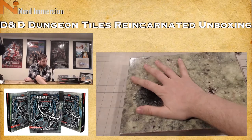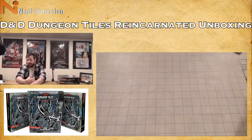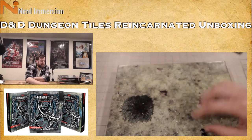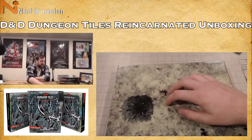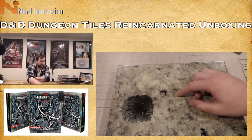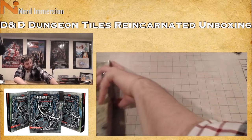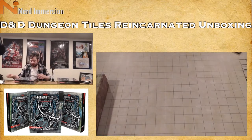All pieces fit in there nice and fine. You could potentially use the lid of the box as raised terrain — it's the same material and it's got the grid lines on it, so that is an option. Alright, that is Wilderness Tiles Reincarnated. Next up, we have Dungeon Tiles Reincarnated.